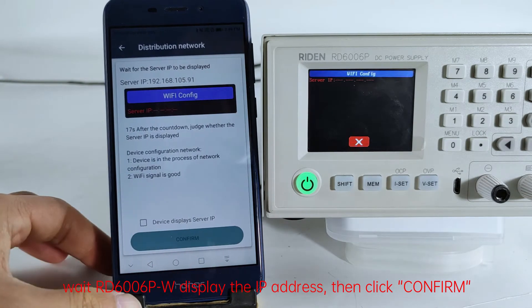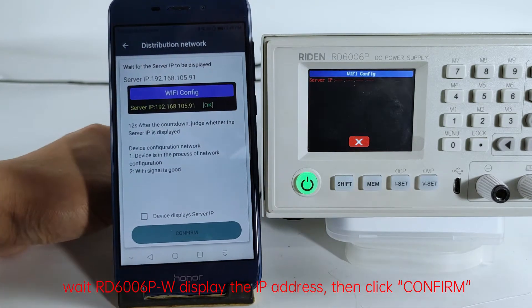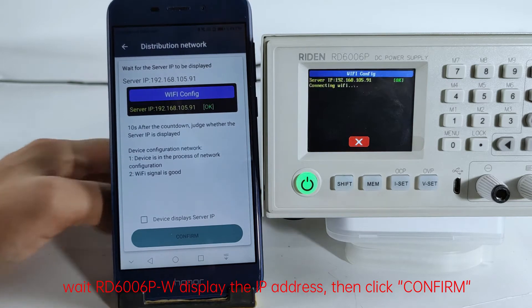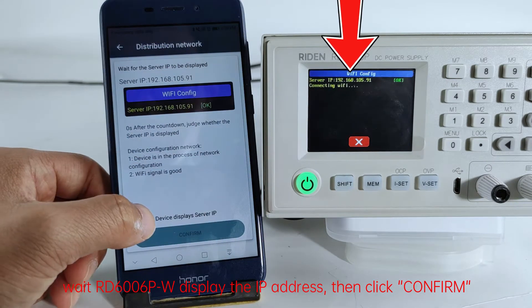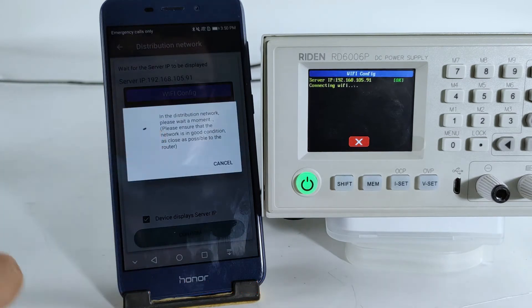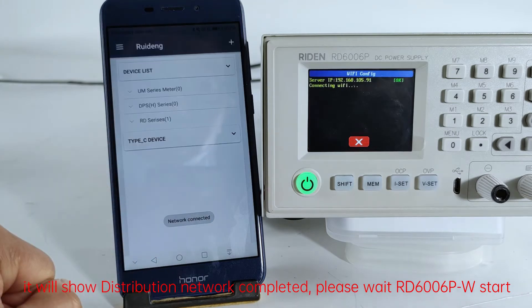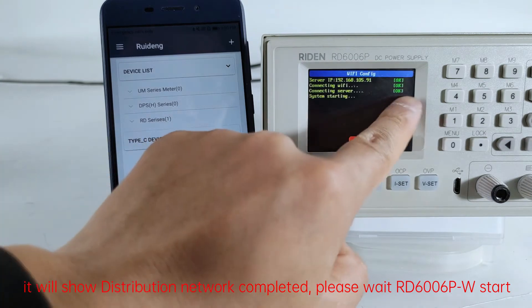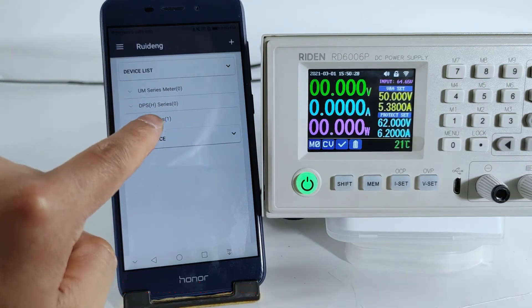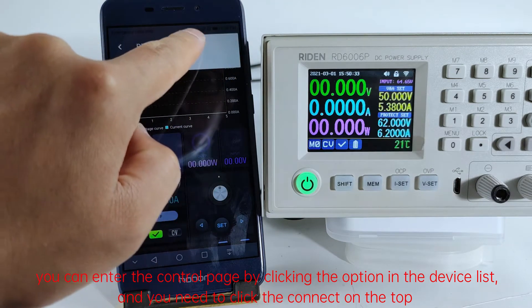Wait for the D6006P to display the IP address, then click confirm. It will show distribution network completed — please wait for the D6006P to start. You can enter the control page by clicking the option in the device list, and you need to click connect at the top.